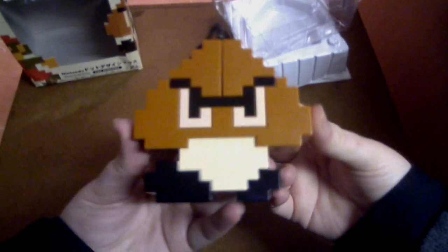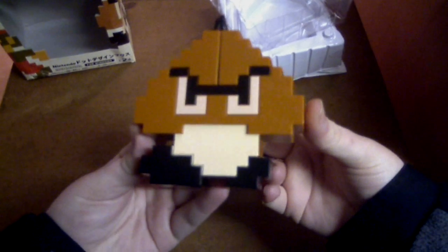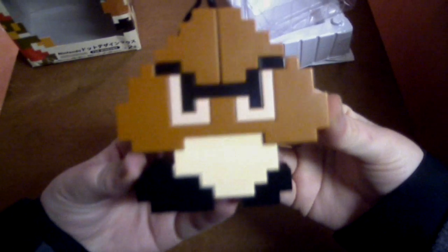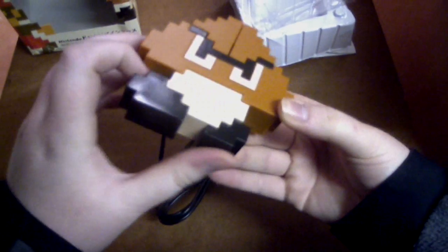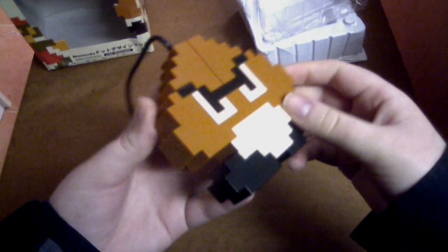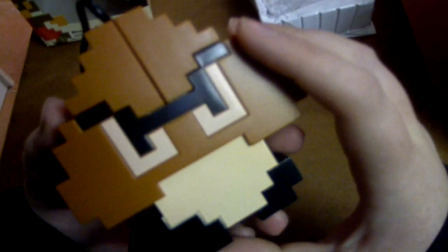I'm pulling it out of the packaging. As you can see, it's a Goomba in all its 8-bit glory. So basically it's a retro style mouse with an 8-bit type design. Now how you right and left click is you do it on Goomba's head — there's your left click and your right click. So after using this, Goomba will probably have a headache from me clicking his head all the time.